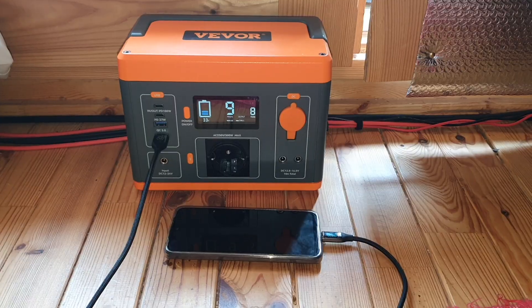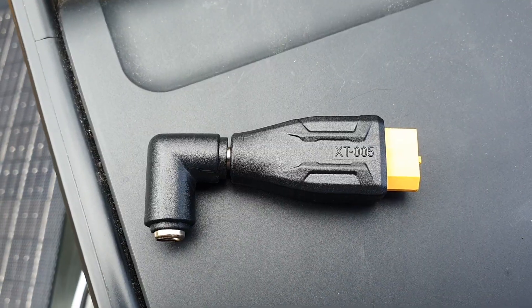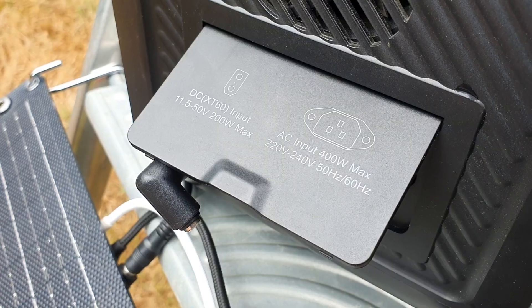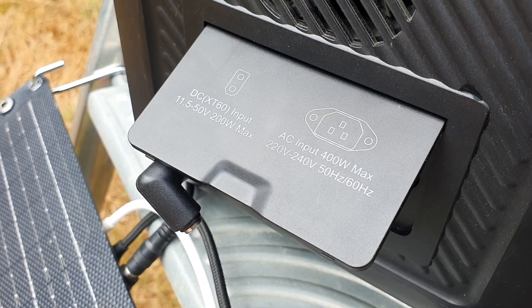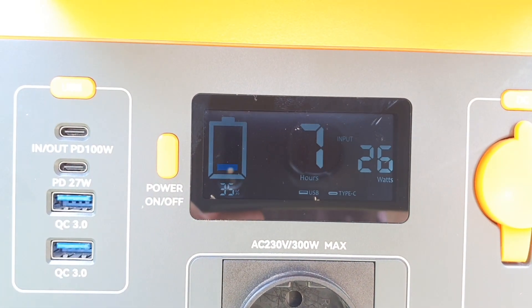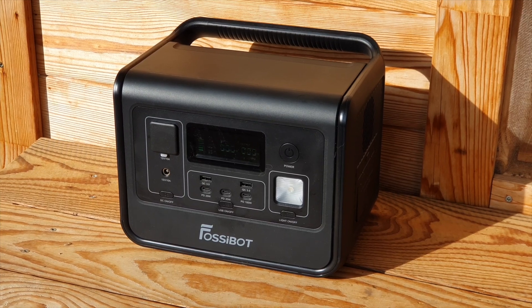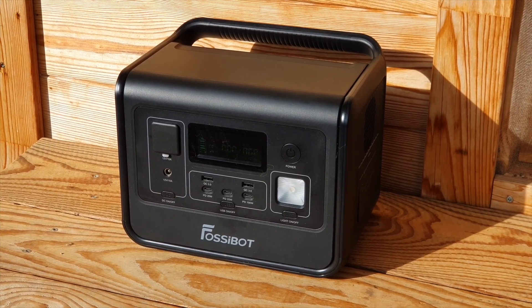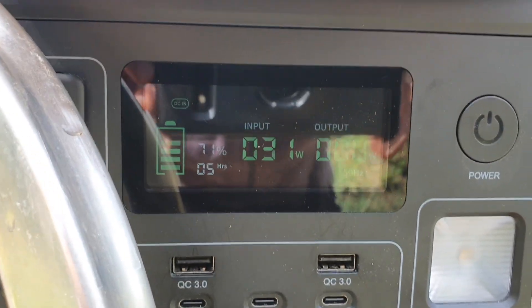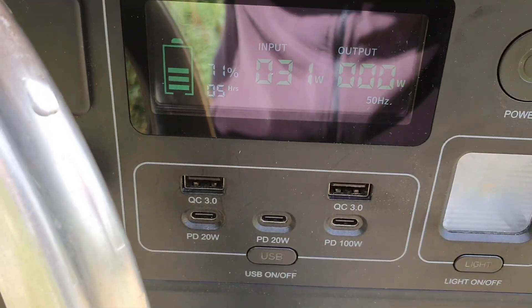I tested with two mini power stations and had to use various adapters to connect to the DC barrel port, but the DC port was very consistent. My smaller VEVOR power station achieved a peak of around 26 to 28 watts. On the larger power station, which can accept up to 200 watts, I was actually able to get 30 and even 31 watts from this tiny 30-watt panel — exceeding the rated output on peak performance, which I was really impressed by.